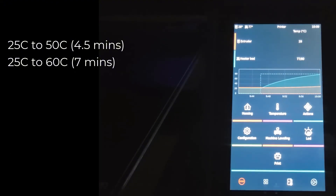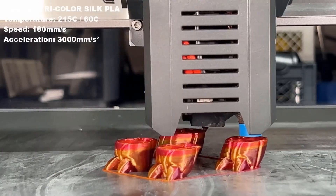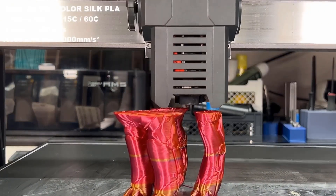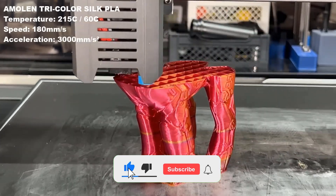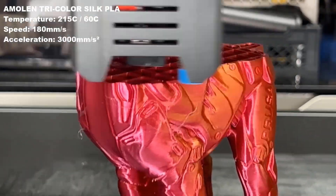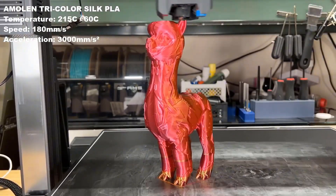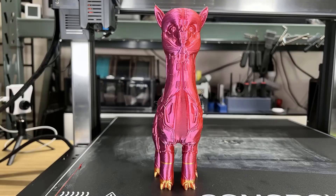And yes, it's Wi-Fi enabled, so you're not tied to your computer. You can control the printer remotely, send files, and start prints with ease. I sent a few models directly from my phone and everything worked flawlessly. Now let's talk stability — a critical factor for large-format printing. The Sovol T500 features industrial-grade linear rails, which allow the printhead to move more smoothly and consistently. It also has a dual Y- and Z-axis design, which seriously helps reduce layer shifting, even when printing large, complex models.